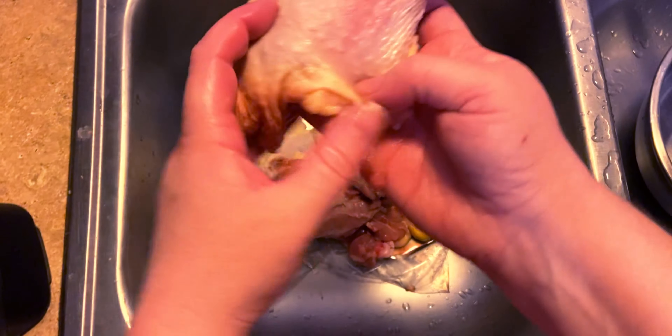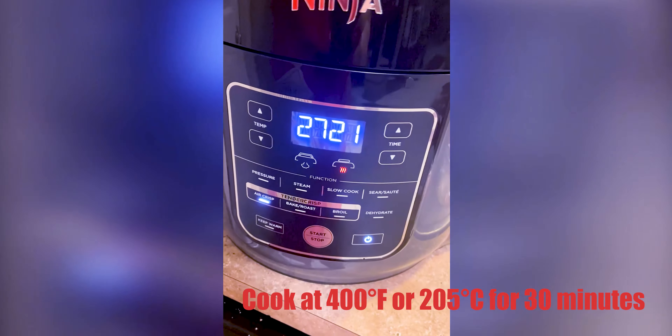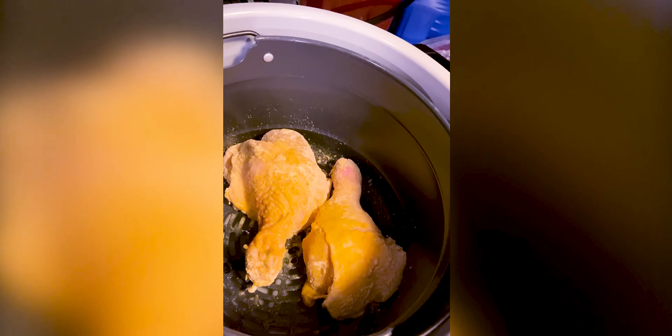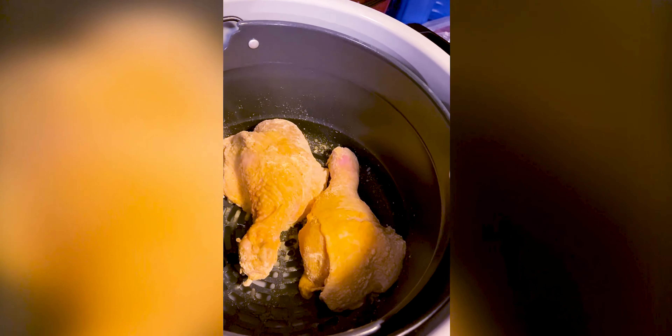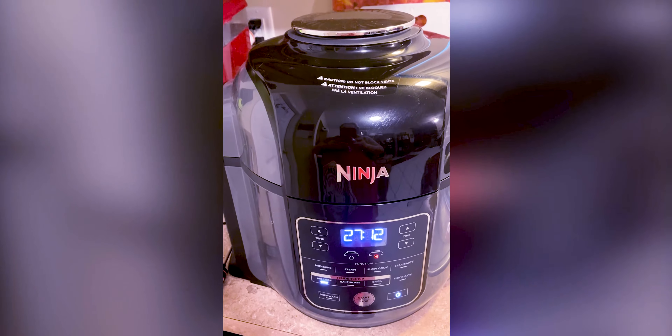We've got this nice big chicken. I cut the chicken up and I sprayed it with some olive oil and then put it in the chicken mix and shook it around. Since I'm unsure about the size of the chicken pieces, I went ahead and cooked them for a small amount of time and I'm going to check them. I know it's going to take longer than that, but it's the beginning.